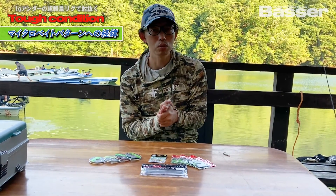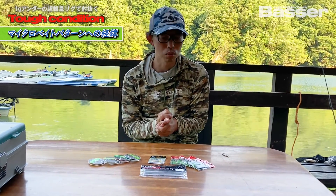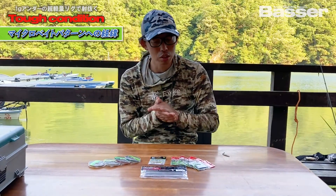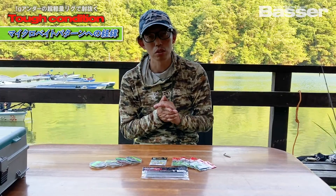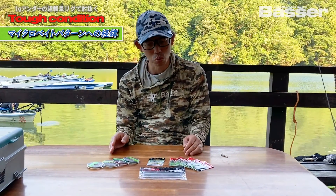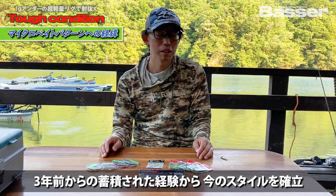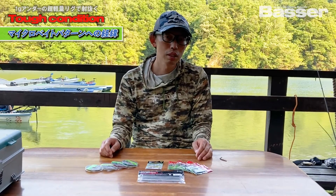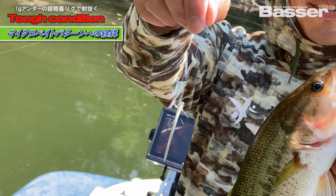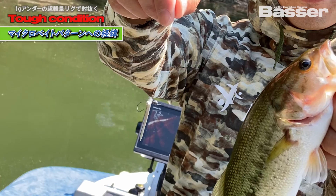The Micro-Bait Pattern system was developed 3 years ago. I studied various styles, trying to make this lure easier to use and to create a coherent system. What I'm introducing today is the Creepy Minnow, used in the Micro-Bait Pattern style.